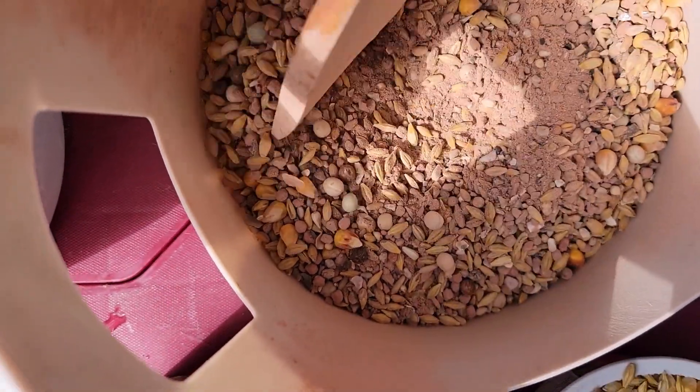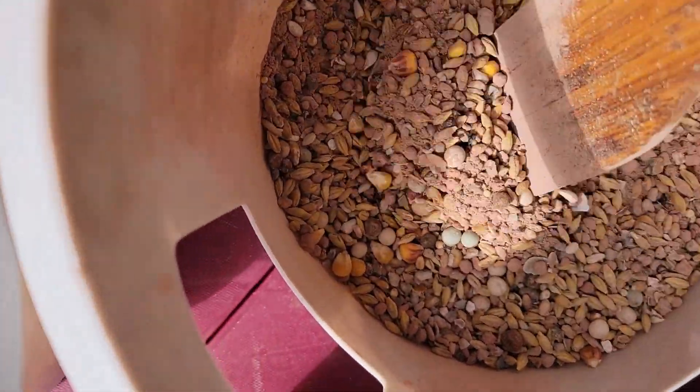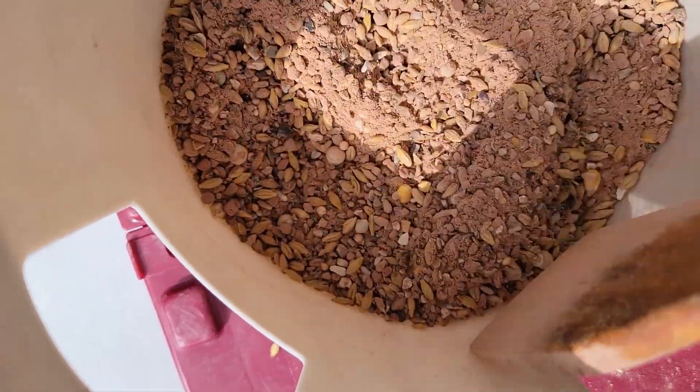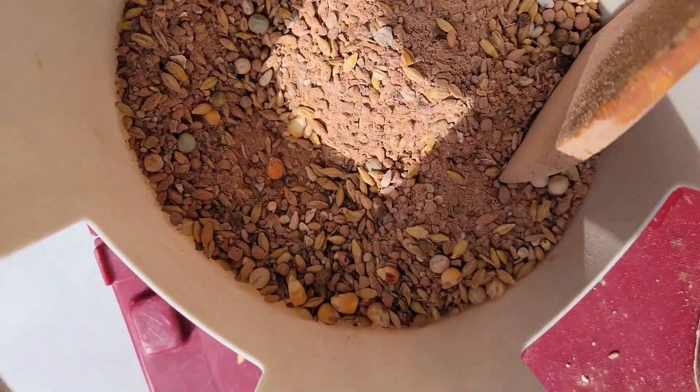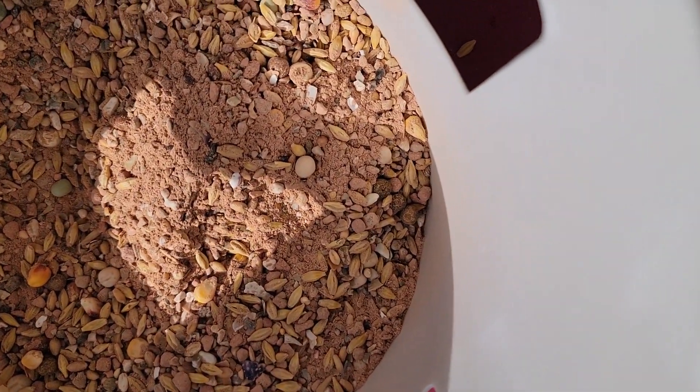This is mixed with the minerals now. They have no choice — whether they like it or not, they have to pick feed mixed with the minerals. Then they get used to it and they get healthy. That's all we need.